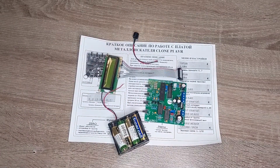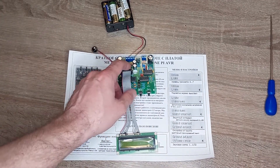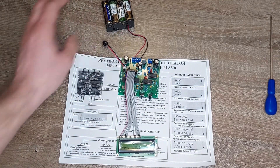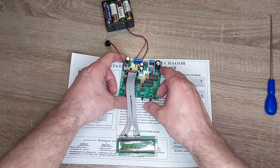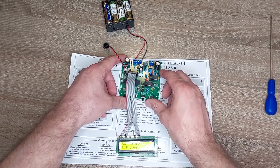In this scheme, the LCD used is 60-02A for 5V. Let's connect it all together and look at the menu. I connected the battery without the on/off button, so I connected the plus here. Turn on.